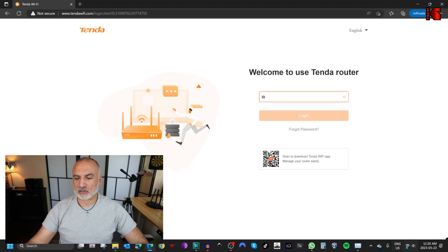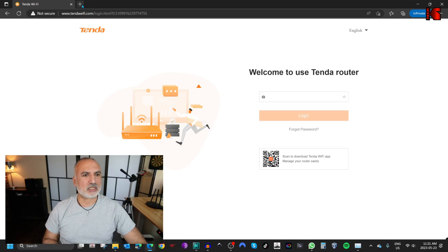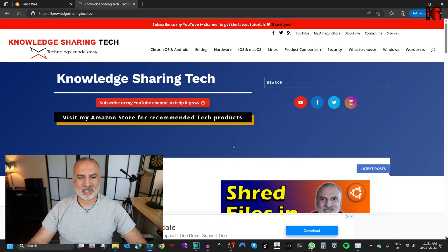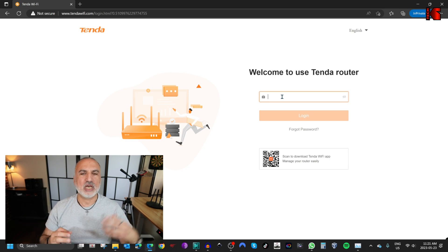My PC connected automatically to the Wi-Fi network because when I connected to Tenda RPT 5G I kept the connect automatically checkbox enabled. Now we are connected to the extended Wi-Fi network and the internet is working. Let me test the internet connection — I'm going to go to my website and here's the internet working as it should be. I also want to show you what options you have after you switch the mode, in case you want to change the network you are extending or update its password.